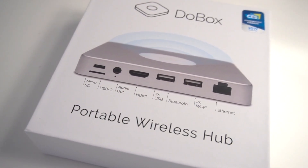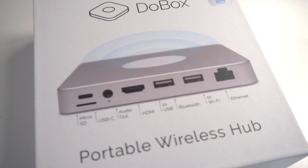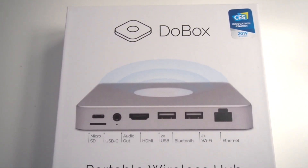Hey guys, so before we get into today's video, I wanted to share today's sponsor, which is the Dubox. The Dubox is a portable wireless hub with various functions to help connect iPhone, iPad, and Mac to any other device wirelessly.